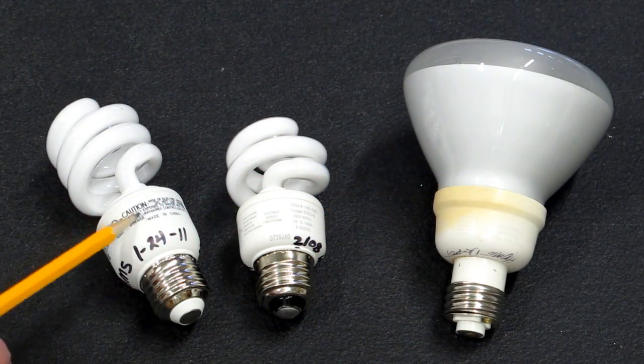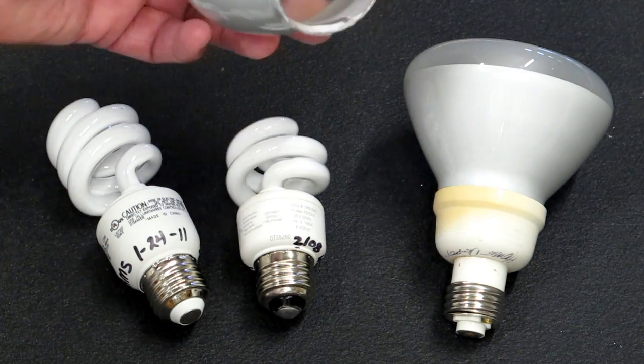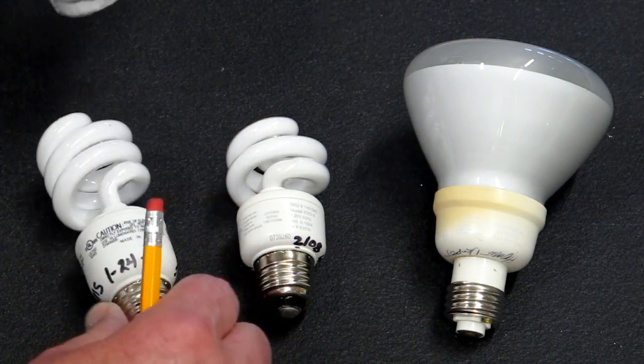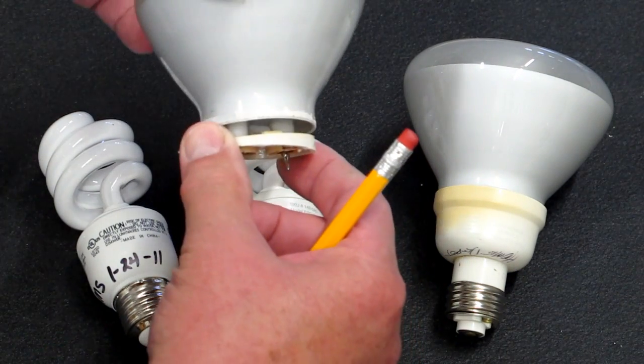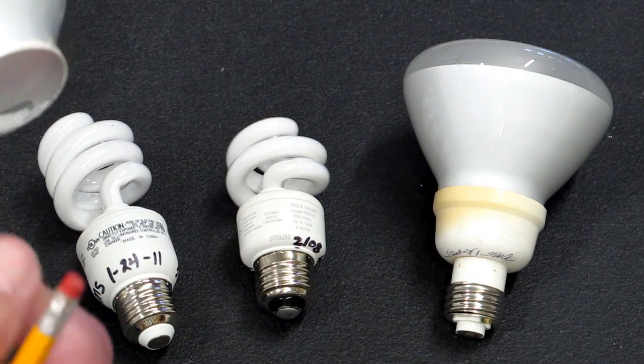This light is very similar to a standard CFL spiral. It just has a glass dome installed over the top, like so, and then it's sealed around the edge to make it weatherproof.